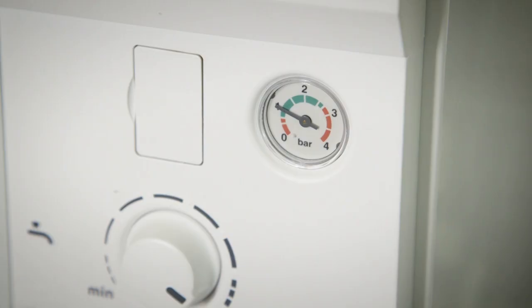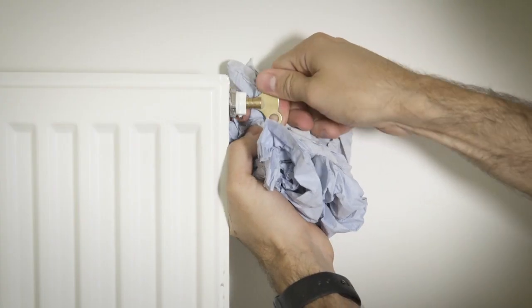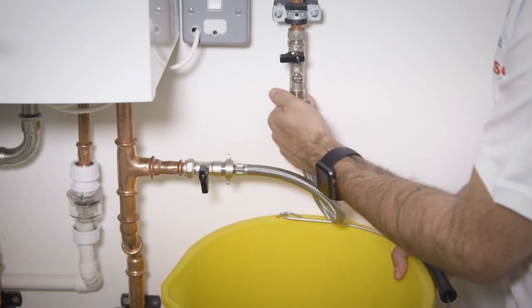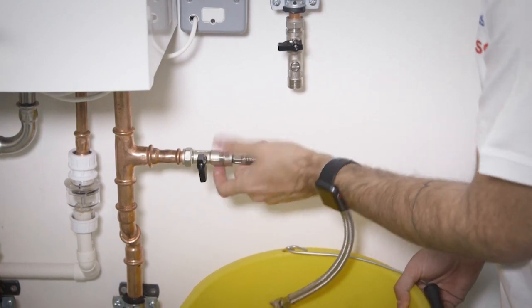Come back to the boiler and check the pressure. You may have to top it up just a little bit more. Once you're satisfied that the radiators are bled and the system is at one bar, you can remove the braided hose. Make sure both taps are closed, and be mindful that when you remove the hose there will be some water in there.